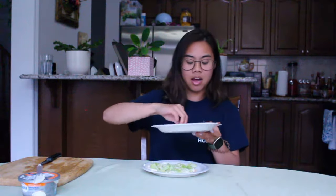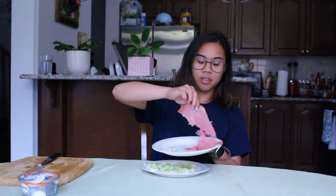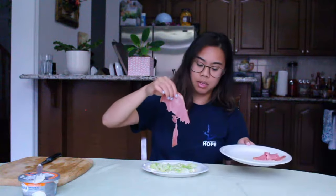Next we will sprinkle in the lettuce — oh yes! This will be the next layer. Last but not least, the main course of the wrap is our sliced meat.